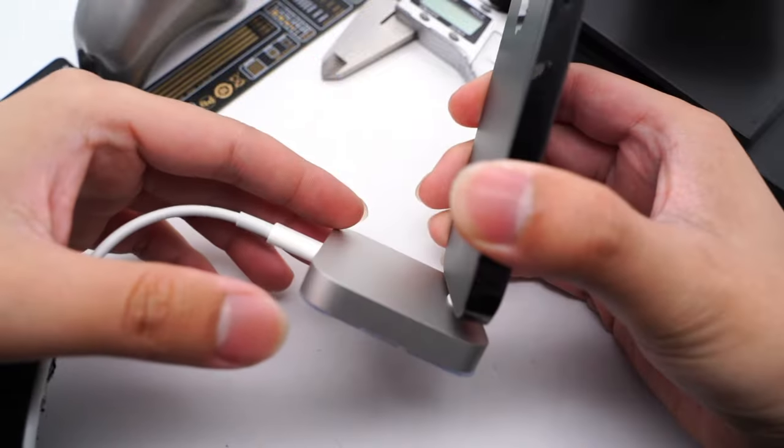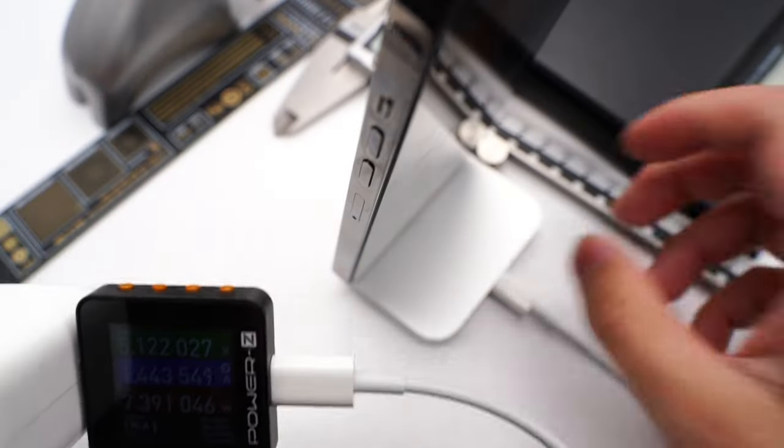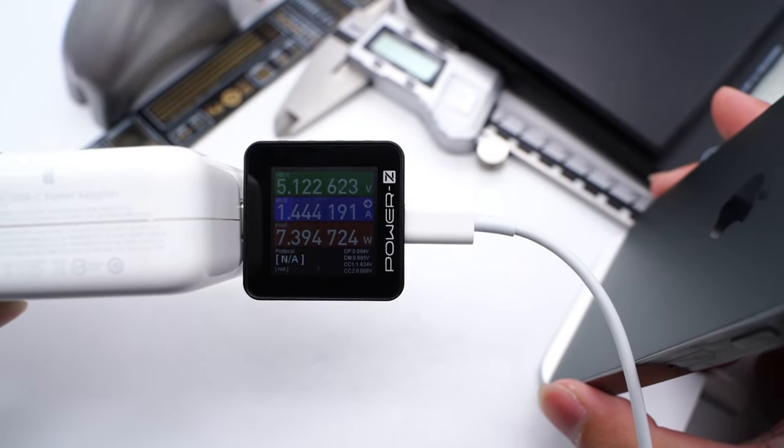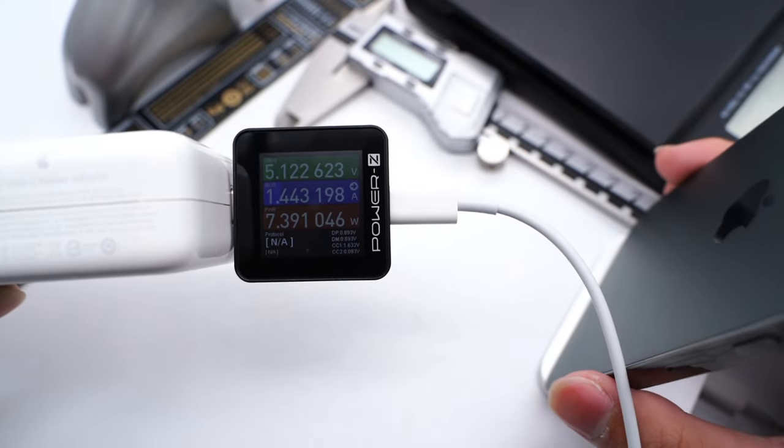Let's use it to charge the iPhone 13 Pro Max. The charging light power ZKM002C shows the power is 5.12V, 1.44A, 7.39W.